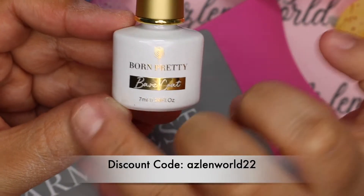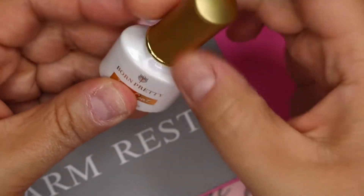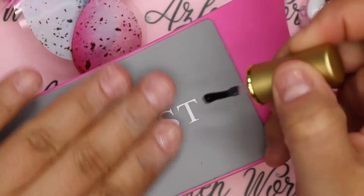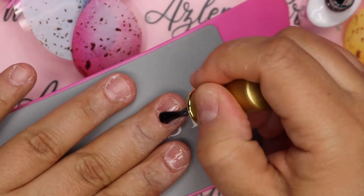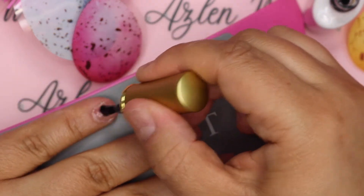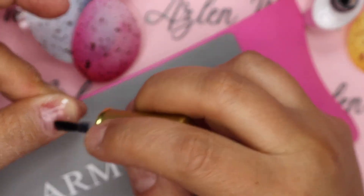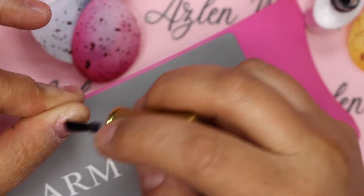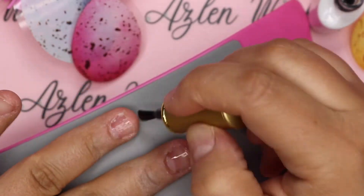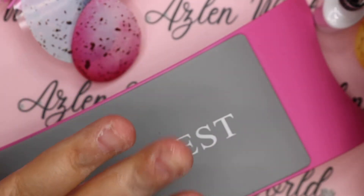You guys know I'm kind of like an ambassador for Born Pretty and they send me their products every now and then. Let me show you some new products they've sent me. The first thing is their base coat — I'll show you the base coat they have. I'm applying a thin layer of base coat on my nails and I'm going to cure this for 60 seconds.